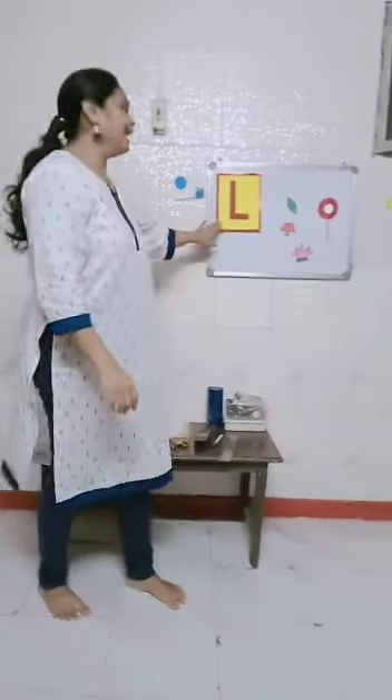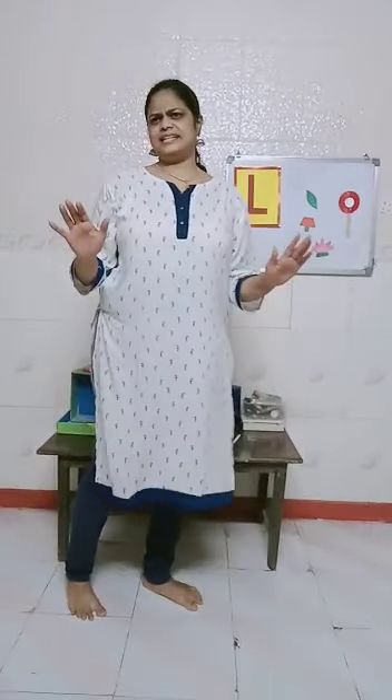It's the letter L. It's the simplest letter in the alphabet.